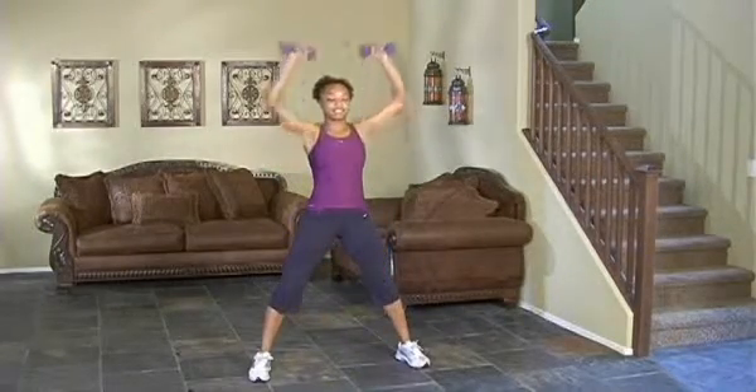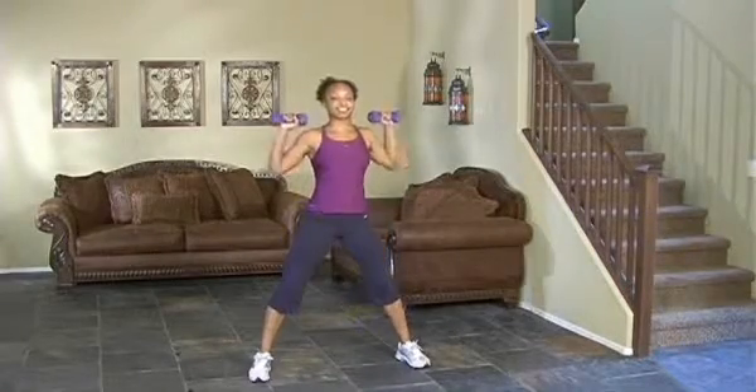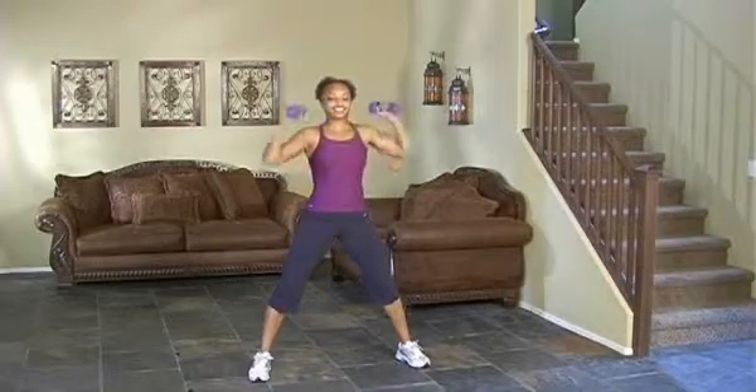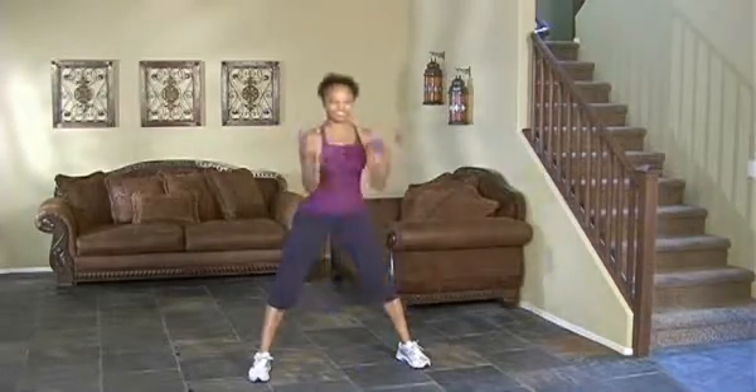Putting it all together and showing the full movement: up, curl — all at the same time — turn, press, and return. Really focusing as you get up to the top on those shoulders, the top side of the shoulders. You should really feel it in there.